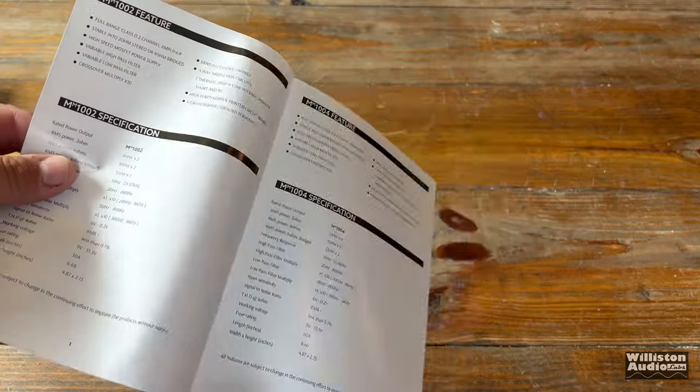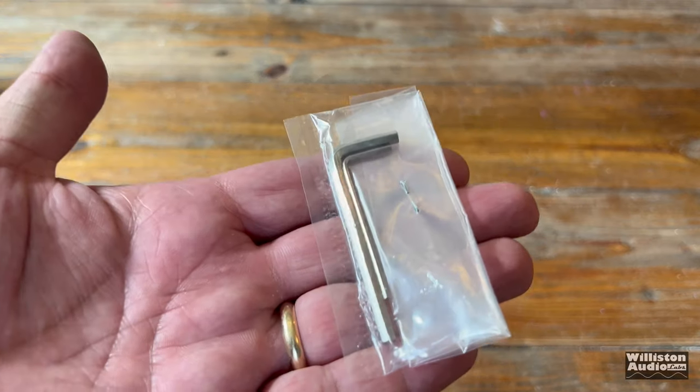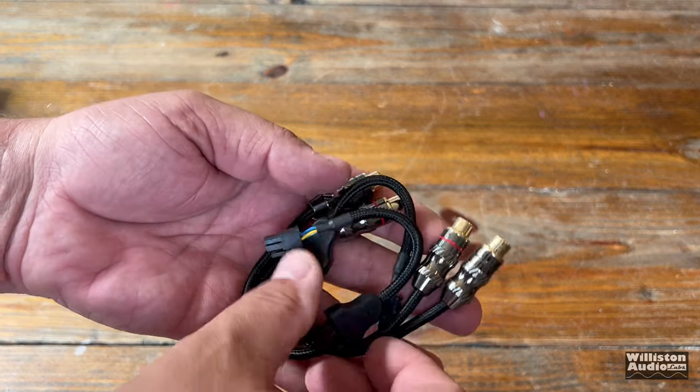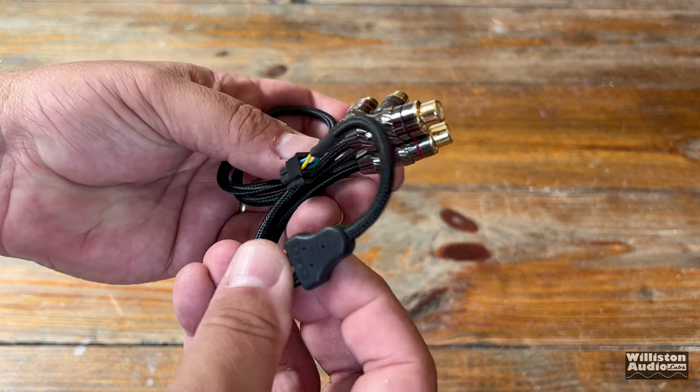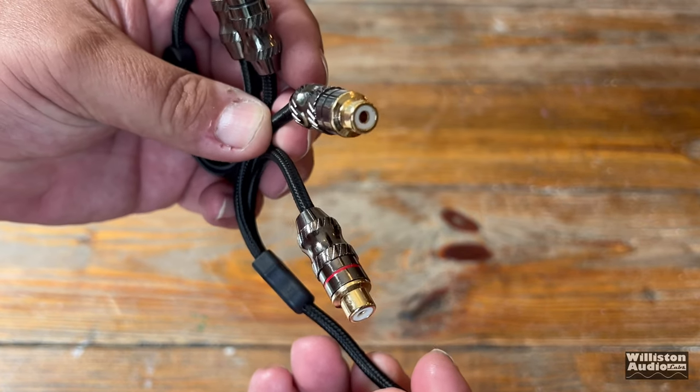You see we got a manual — it does have some specifications there, and we will get to the specs a little bit later in the video. We also get a couple of Allen keys; one of them is really small, used for the speakers and such. Then we have these two little pigtails with RCAs on the other end. You'll see why once we show the amp why these are required.